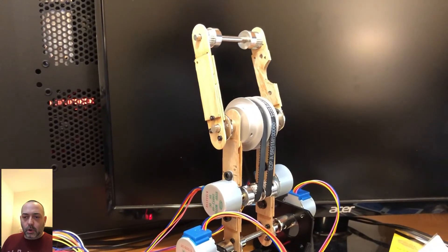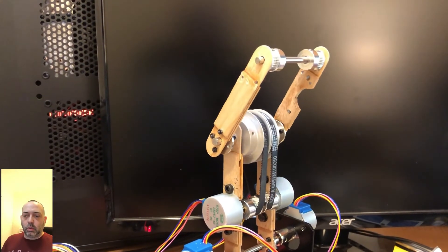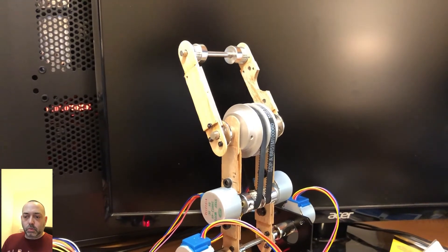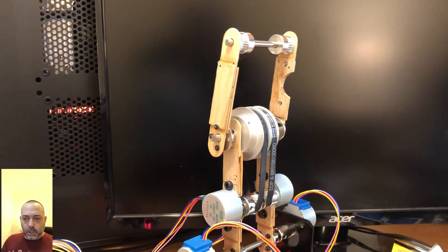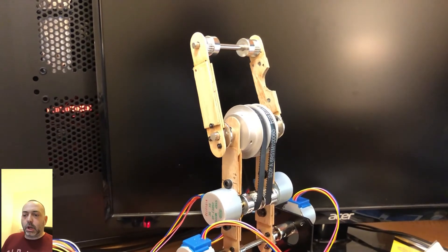I wasn't quite sure how I was going to generate enough torque. Once I got the parts in, I was able to code it and arrange it mechanically in a way that I think is going to work out okay.